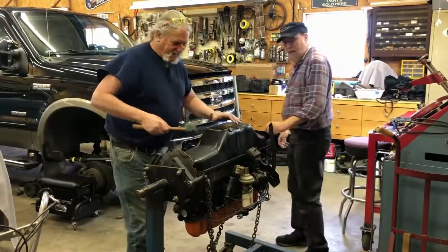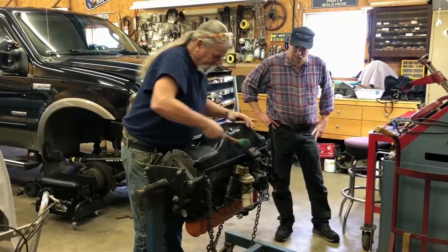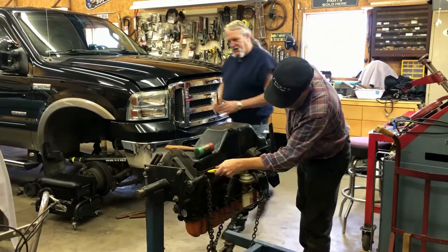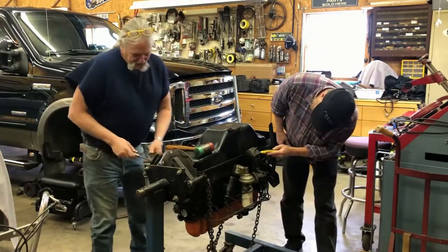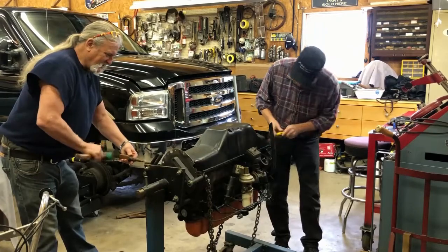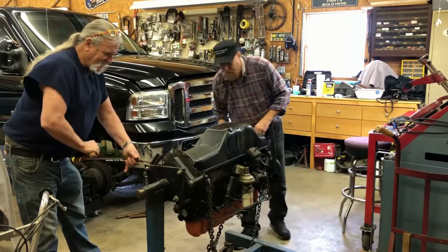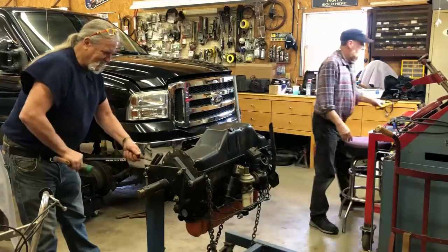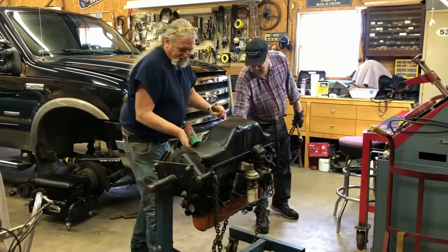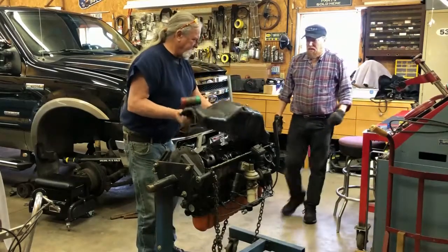I have a feeling that somebody used a lot of Permatex - seriously, way more than you need. Just tap it along the edge with the screwdriver. It feels like it's going to look good. Some of those bolts had a lot of Permatex on them.